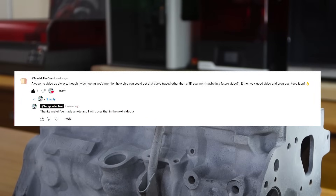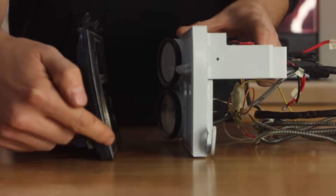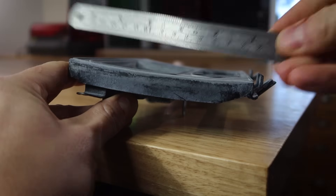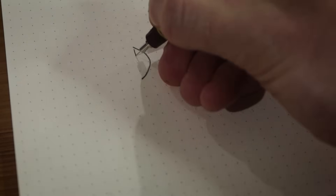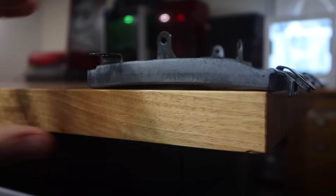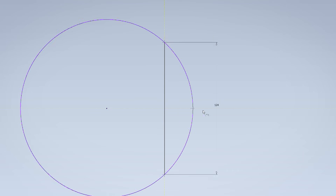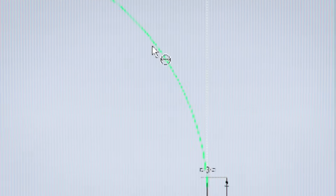I had a question on my previous video regarding a comment I made, so I thought I'd address it here. The question is referring to the way in which I would determine a radius if I wasn't 3D scanning the part. So this is the face plate and you can start by either putting a straight edge across it or flip it upside down and put it on a flat surface. We're going to need two measurements: the height of the arc at the centre point, which I make to be about three millimeters, and the distance between the two points that meet our flat plane, which I make to be about 124 millimeters. At this point you could take this information and jump over to your chosen CAD software and draw it, or we could go a little deeper.